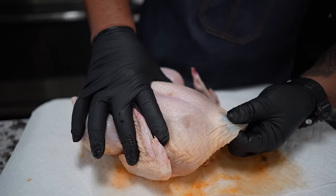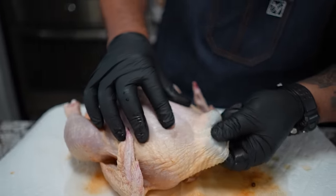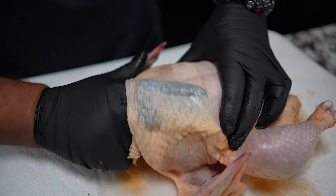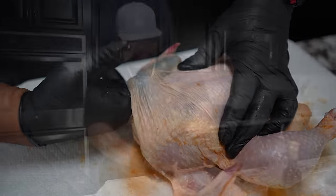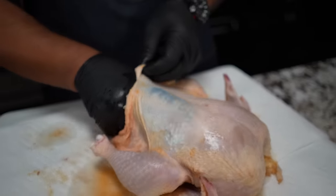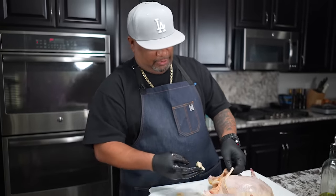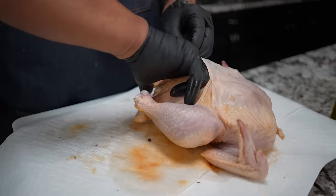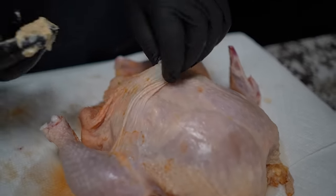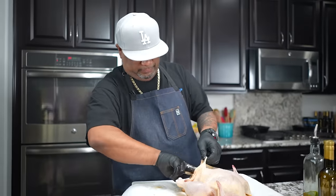I'm going to run my finger along here and just separate the skin from the meat. I do this because once I get enough space under there, I like to put the compound butter underneath. You see how I can run my fingers under here — the skin didn't tear or anything. You just want to be careful. This is great if you're doing something outside on the grill too. This is going to give that breast some really good flavor.